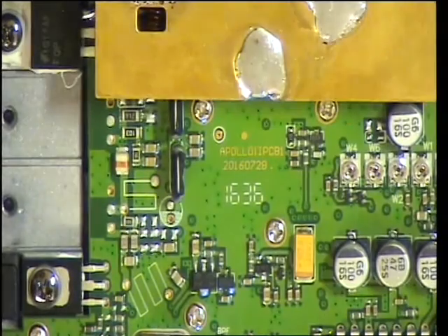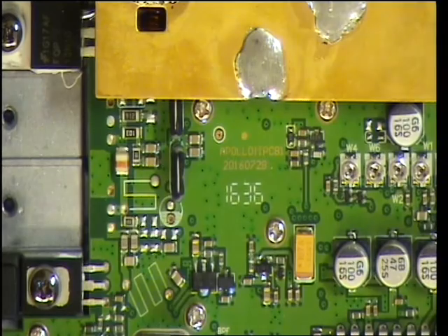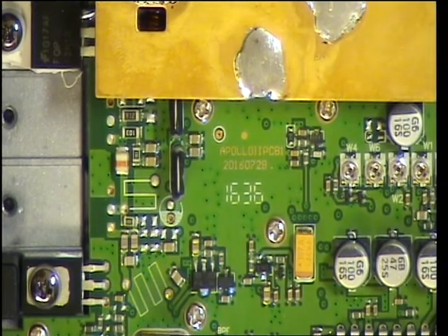So now we're back to the receive section of the CRT2000. Signal generator is at 0.3 of a microvolt and the squelch is defeated. There are no adjustments, so the sensitivity is the sensitivity — that's 0.3 microvolts, around 0.2 — something like that.